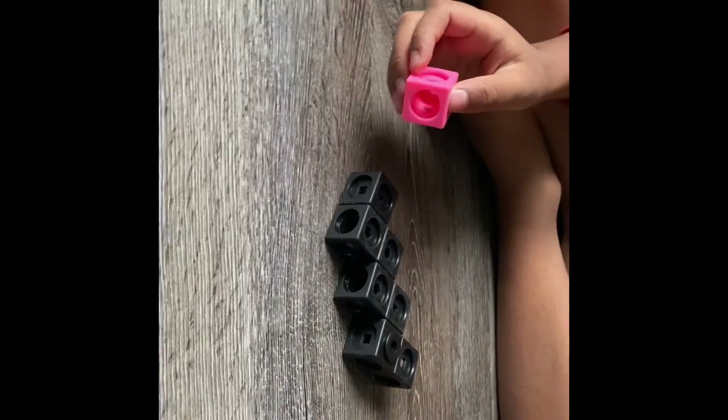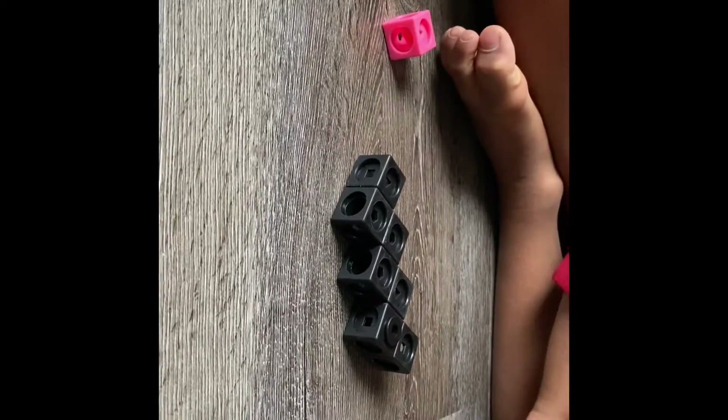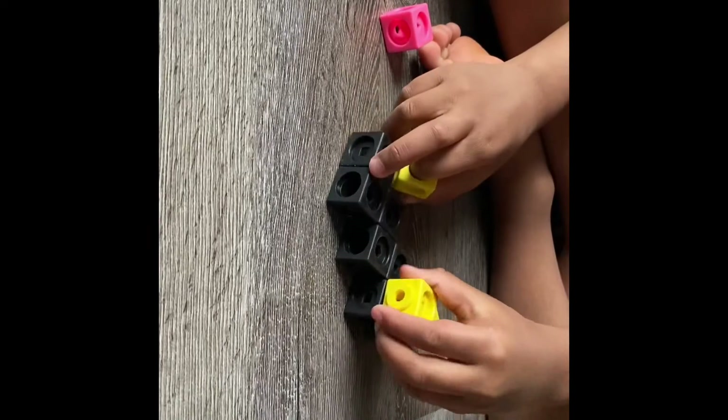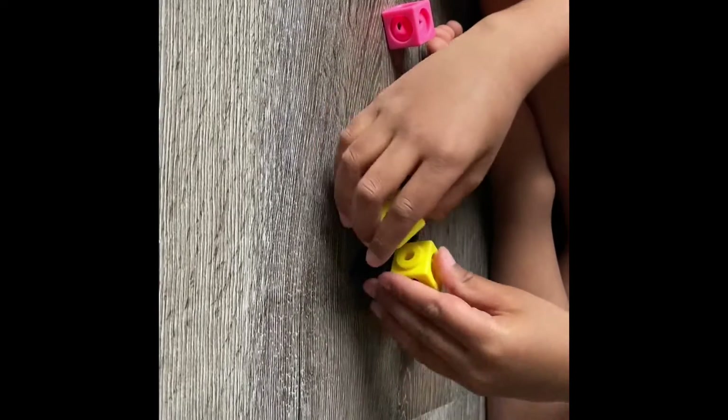Then you are going to add some cubes on top of your zigzag. And now, you can use one of your blocks on top of your zigzag.